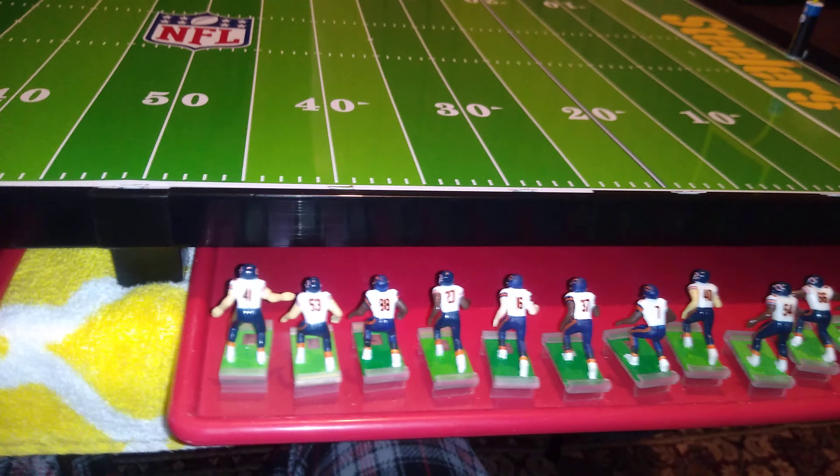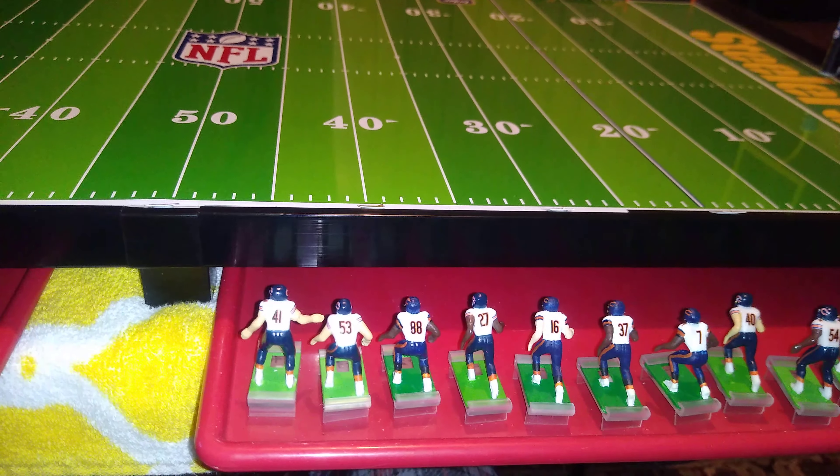So let me say it one more time: strength cleats good. Speed cleats bad.